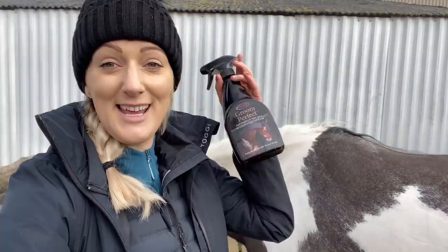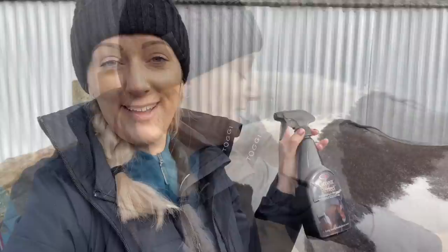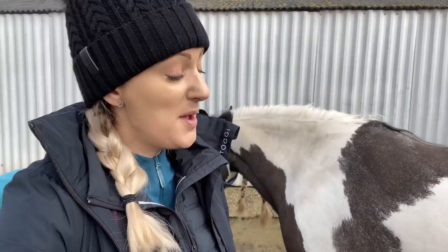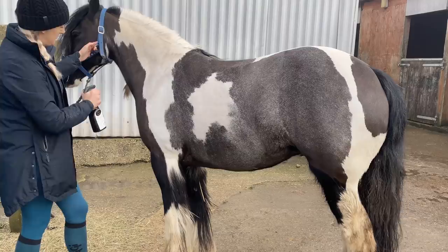Now I will do as much as I can to avoid a stain in the first place. One thing I like to do is spray them liberally all the time with coat spray. My favourite is the Amiga Green Perfect. I like this because you can use it on the saddle area and it doesn't make it slippy. I would spray them before they go out in the field, before they go in to bed for the night — basically all the time. We do go through an awful lot of these.